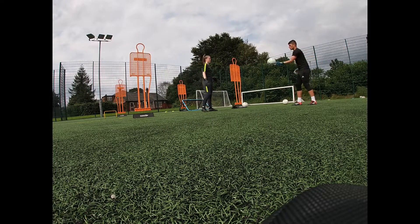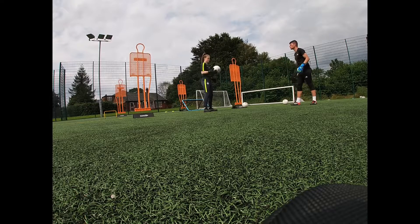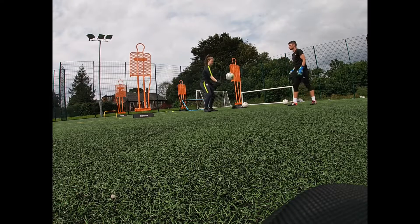I'll do it with you. It's one, two. You can do the same hand. Change your hands. It's there — one, two. Nice and easy. Two touches.